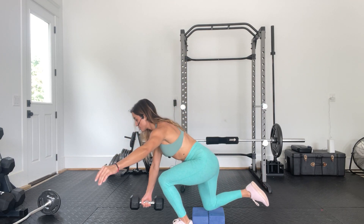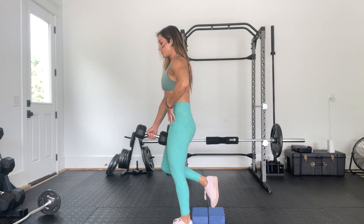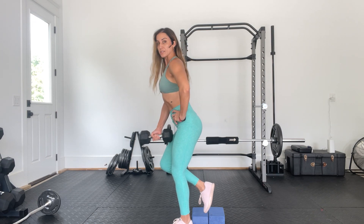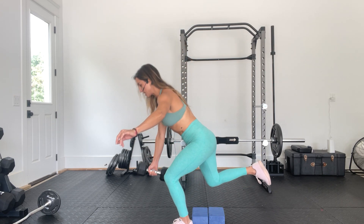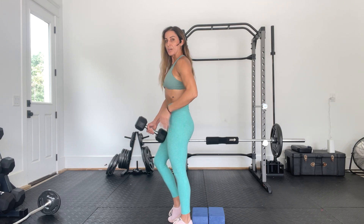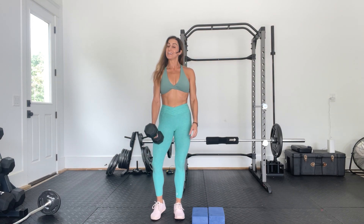I like to start with the opposing leg because it helps counterbalance. Same thing — drop, find that bigger stretch, then squeeze forward. Make sure your lower abs are really engaged; we're not starting with an anterior pelvic tilt. Engage the lower abs and glutes to extend that back leg, then really maximize the contraction of the glute, squeezing everything at the top. Those are our skater squats.